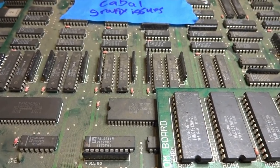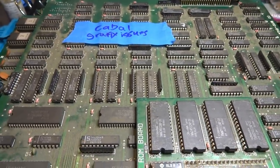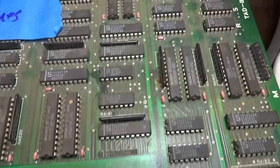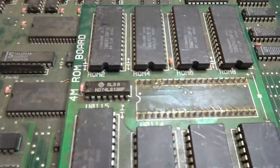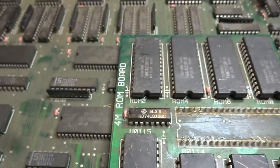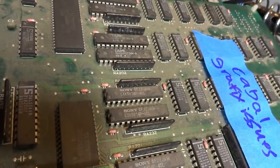All right, back again — Luke here. As you can see, today we have another arcade PCB from Ken6275. We're going to take a look at this — it says Cabal, and there are graphics issues. It has seen better days; you can notice off the bat that some solder is missing in some places, and the overall condition is quite grungy. Let's go ahead and plug this in and check it out.